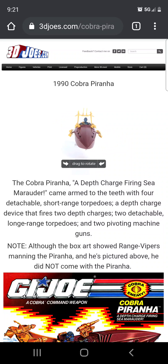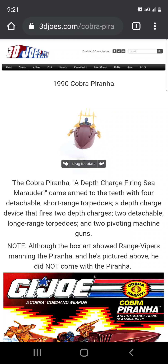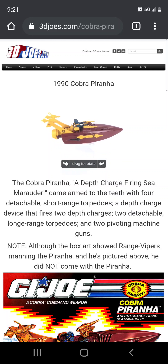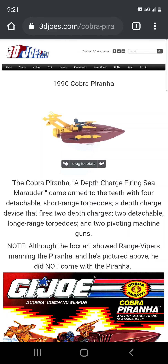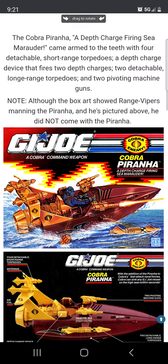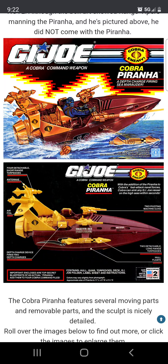It really doesn't feature too much — it's just a little boat. I'm not even sure this thing actually floats on water, but it's pretty cool. So anyway, here on 3D Joes you can see how the vehicle looks in three dimensions. It has torpedoes that he can drop into the water.